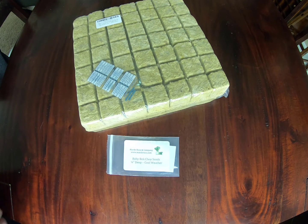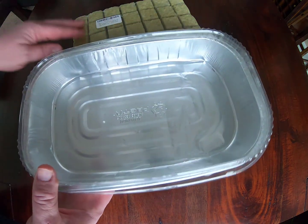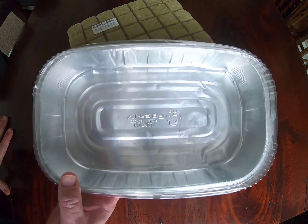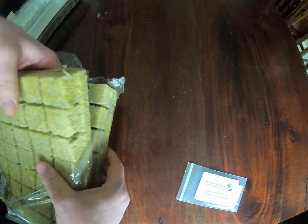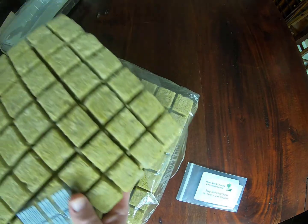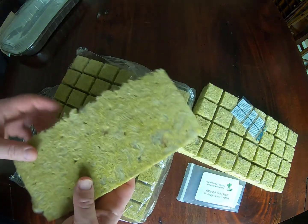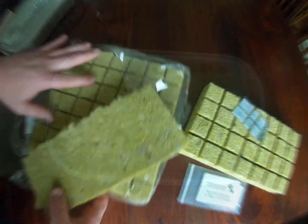And then we're going to put these into this tin with plastic for the humidity dome. This is just a food container from Costco. You can see that these already have the holes in them.